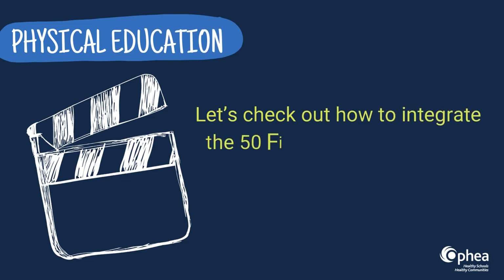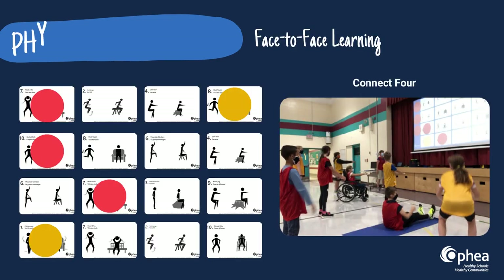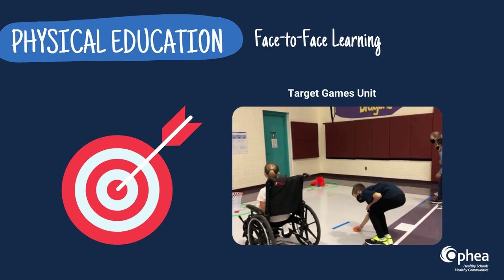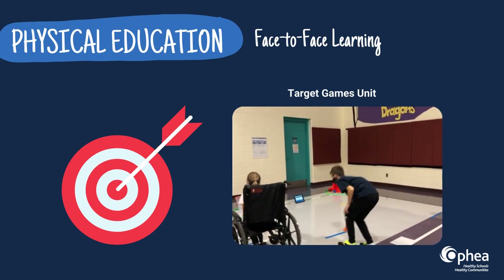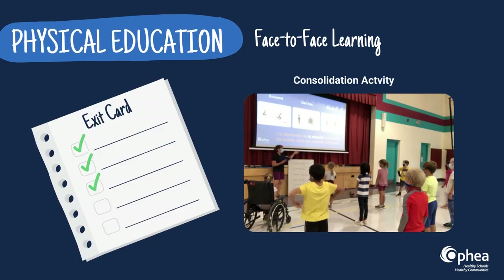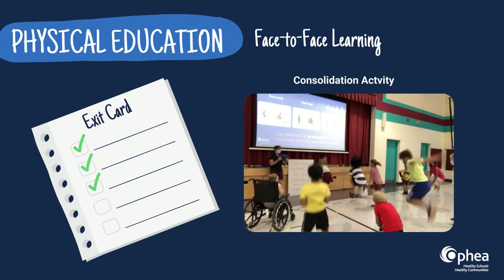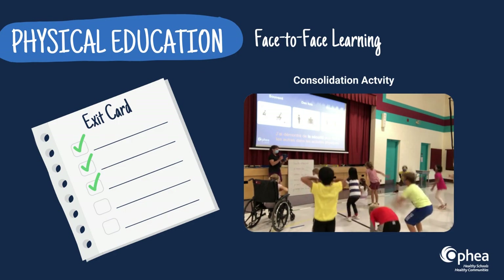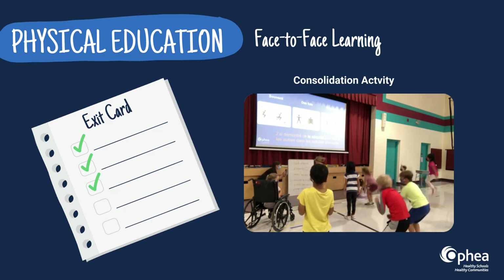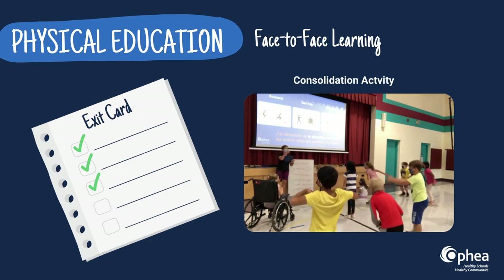Let's check out how to integrate the 50 Fitness Activity GIFs in your physical education classroom. Try integrating them into one of the learning centres during your target games unit — this will definitely make the game more active. Embedding the 50 Fitness Activity GIFs into an exit card is a creative and active way to allow students to communicate their learning to you. A quick scan of the students in motion provides input to guide your planning.